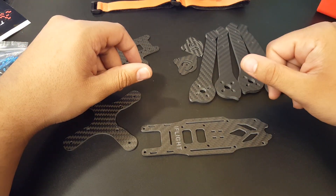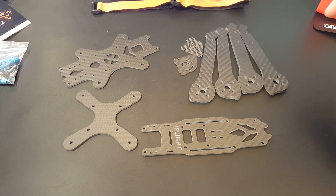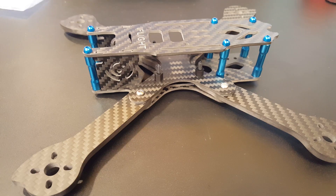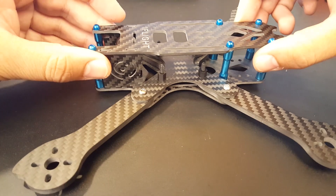We're going to use it as a top-mount battery just to see how it performs. I'm really excited to build this. I'm going to put it together quickly — it should be pretty straightforward. Once it's done I'll be right back, and we'll take a look at it, check how much it weighs and its overall clearance.